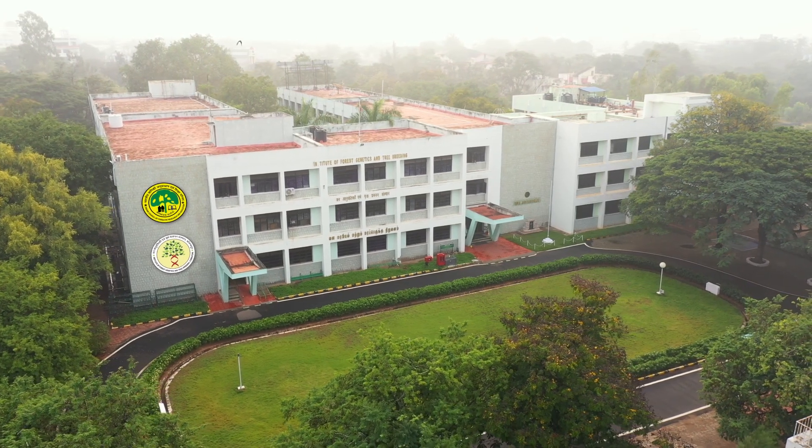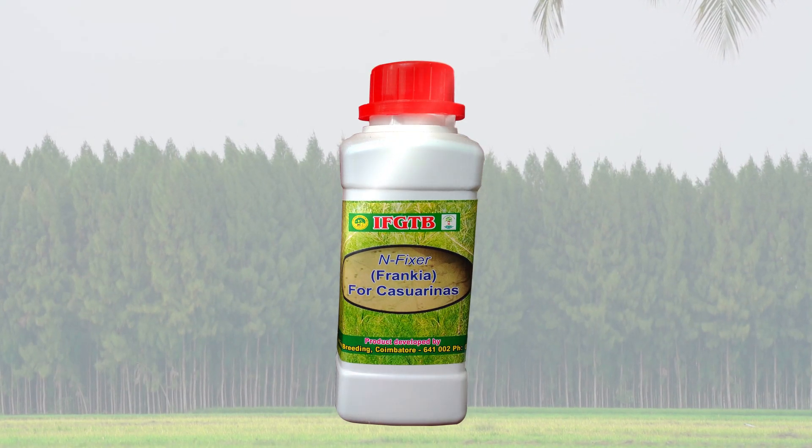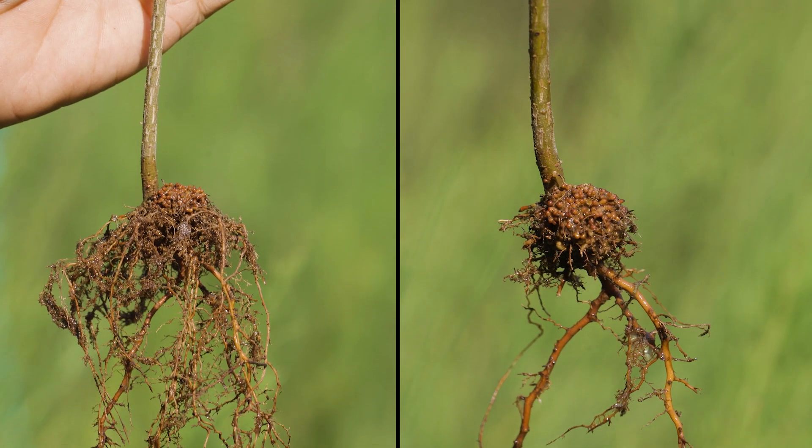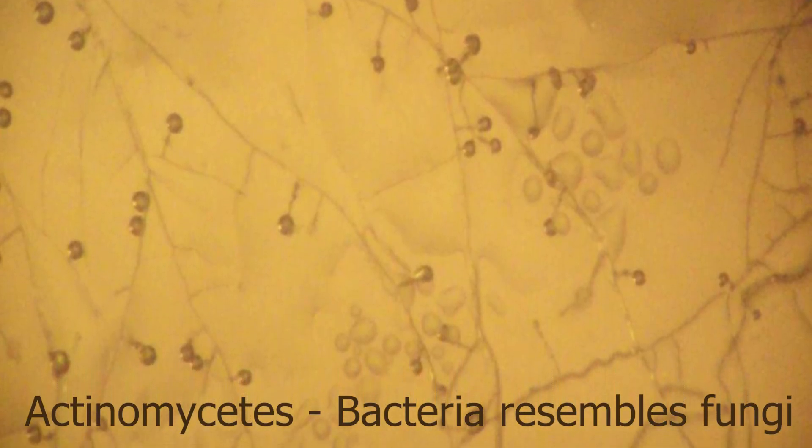Imgdb developed a biofertilizer product called Enfixer Franchia. This Enfixer Franchia is isolated from the Casuarina root nodules, which is the actinomycete. The actinomycete was developed as a product Franchia, which is particularly used for improvement of Casuarina hybrid clones and Casuarina seedlings in nursery and plantation.